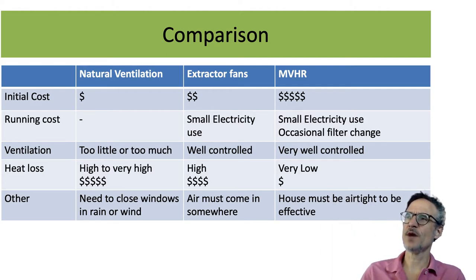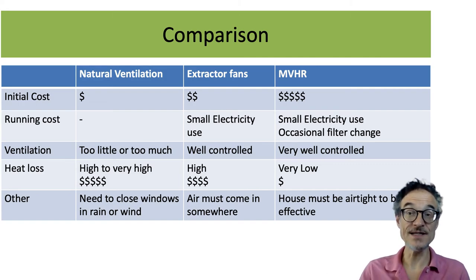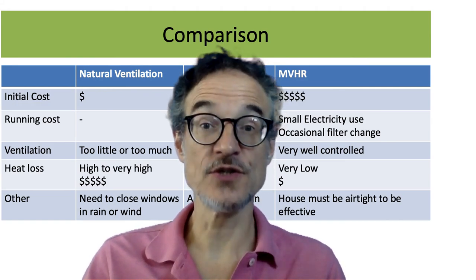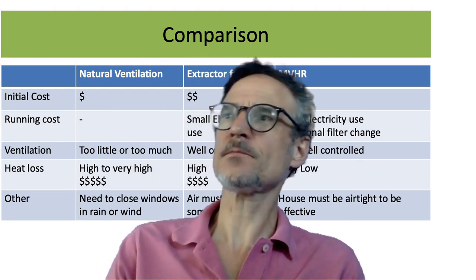Mechanical ventilation with heat recovery is the most expensive to install when building the house. The electricity bill is not very much, and the quality of ventilation is very high. You can leave it switched on all the time without paying lots for heating, so your heating bills become cheaper. This will only work if your house is airtight — but in a low energy building, we need the house to be airtight anyway for the insulation to work and to prevent humidity buildup and condensation inside.